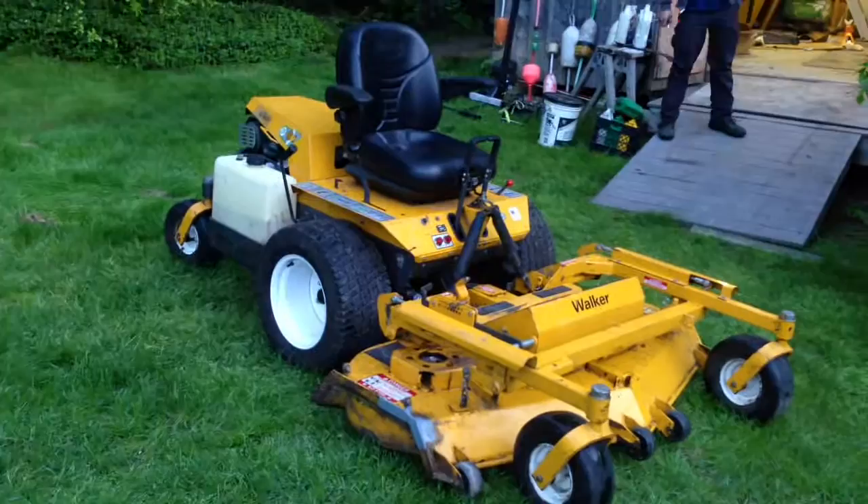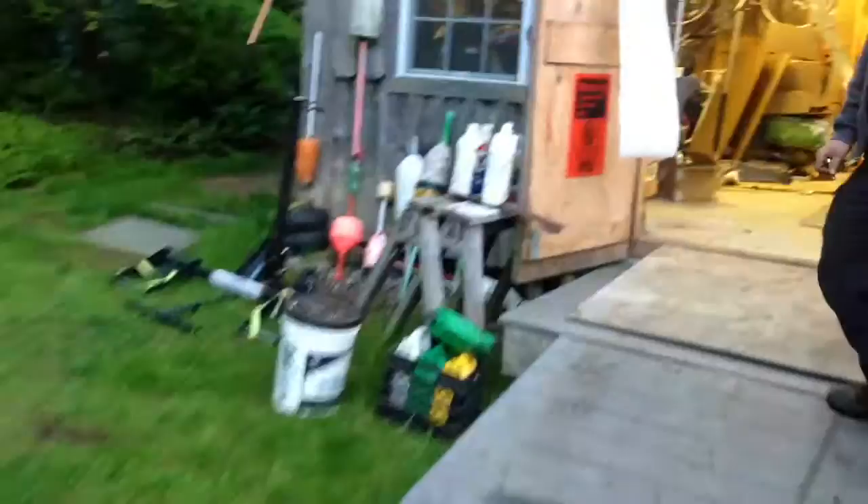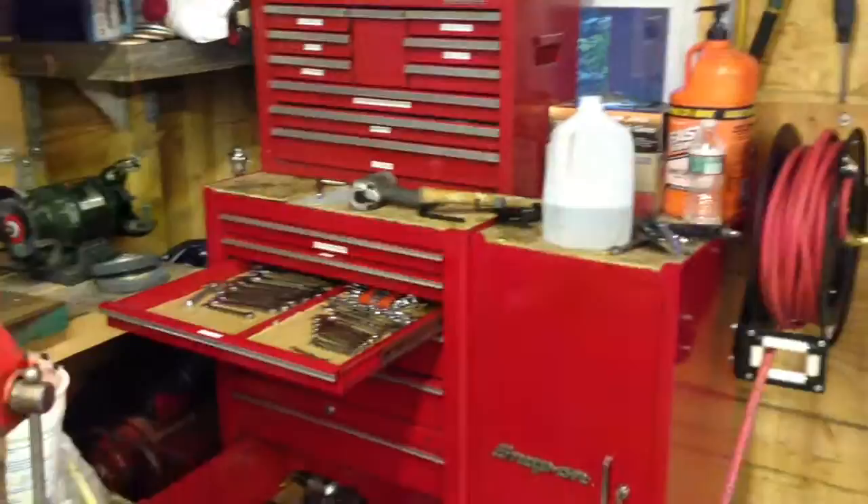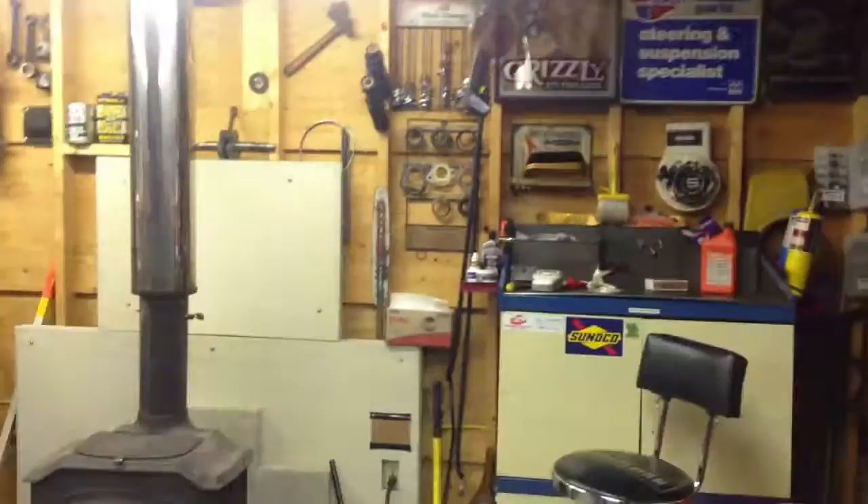We'll take a look at the shop here real quick. Got the paper towels blowing in the breeze. It's a little bit messy right now, but got everything else hanging up. Got the toolbox over here. Just got a lot of projects going on — do boat motors now and stuff. It's kind of cold today, like 60 degrees. Pretty cold for this time of year, at least.